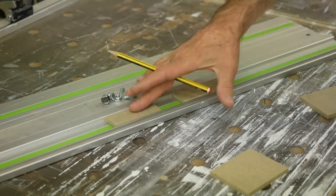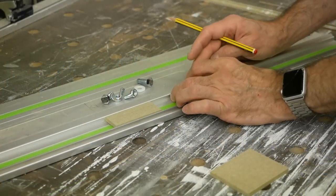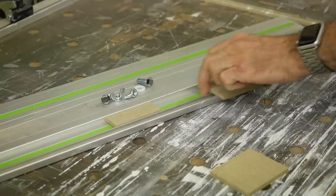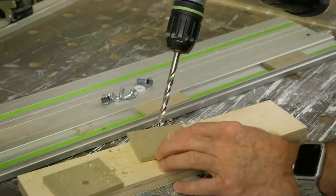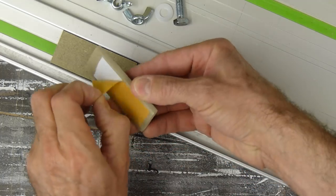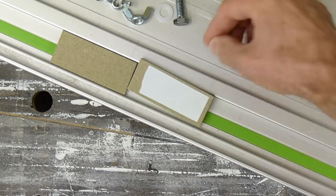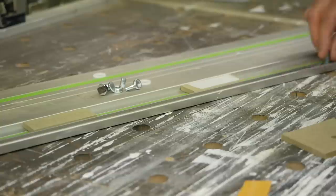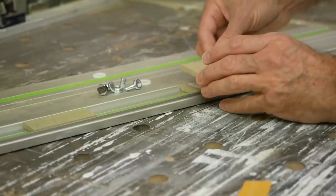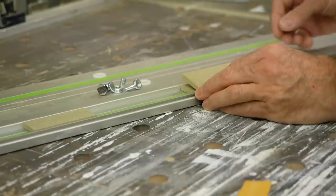With the narrower pieces of the jig settled into the trough between the ribs of the rail, we can offer up the longer section into position and mark the approximate centre of the slotted track. Then drill a hole at this position for the bolt. With a strip of double-sided tape on the smaller piece and the bolt slid into position within the track, we drop the longer piece over the bolt and position it over the smaller piece before pressing it firmly home.